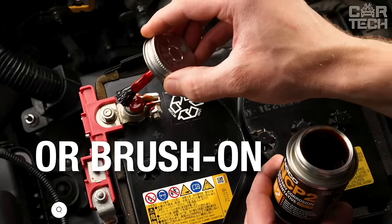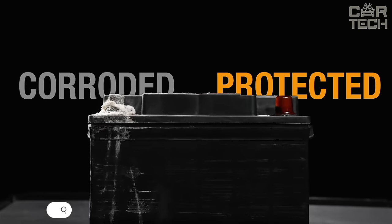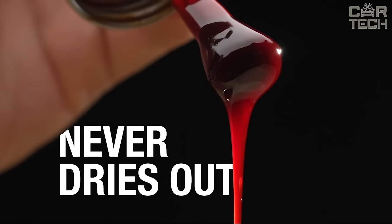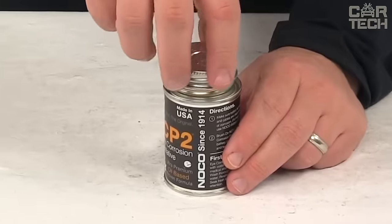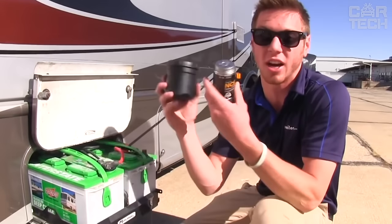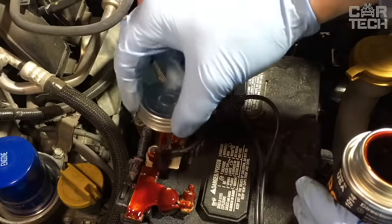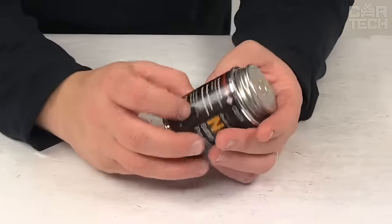Anti-corrosion spray lubricant for the protection of the battery and its terminals against corrosion. It forms a protective film on the surface which reliably blocks the access of acidic vapors, preventing corrosion during the entire service life of the battery. It is oil-based, does not dry out or evaporate, and is resistant to moisture, vibration, and shock. The use of NOCO lubricant improves electrical contacts in the battery system and provides a stable supply of current for reliable engine starting. It is a time-tested universal formula that has been in use for over a hundred years. Suitable for all types of vehicles.